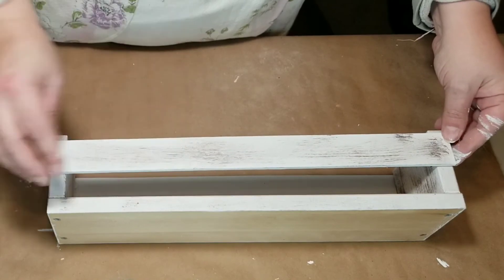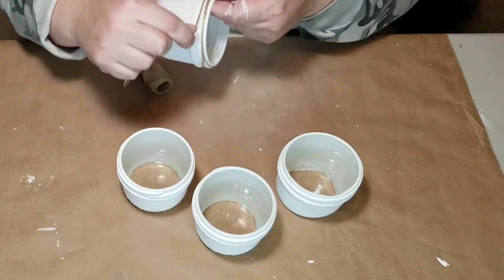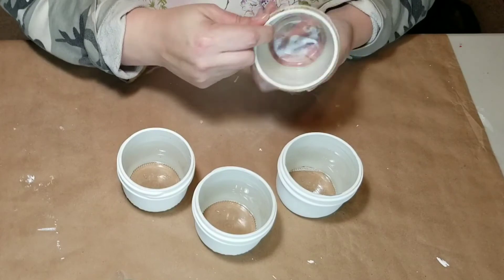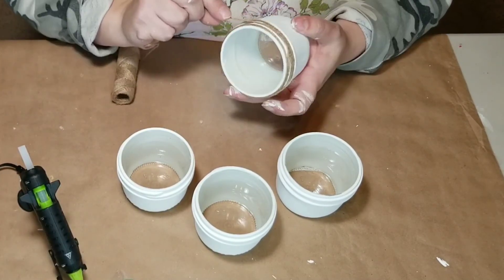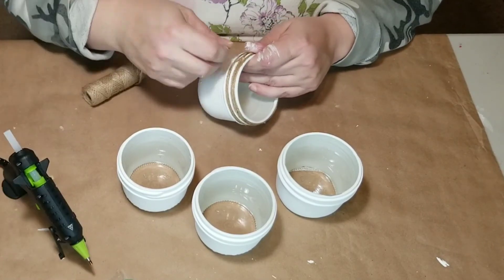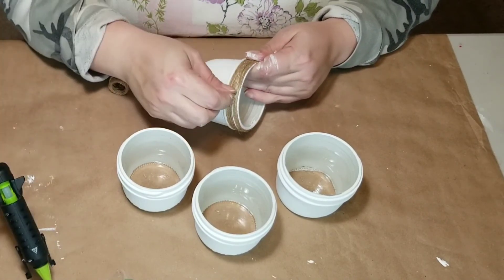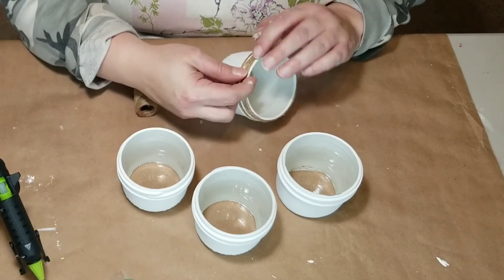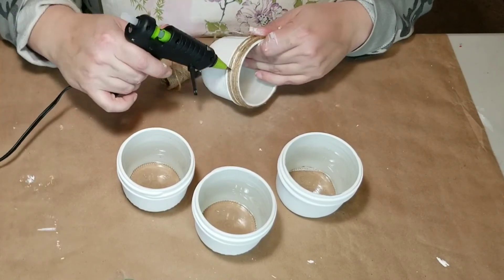I wanted to dress up my jars a little bit, so I'm taking some regular jute twine from Dollar Tree and gluing it all the way around the top of the jars. I wanted to cover up all the white threading at the top where you'd screw on the lid, so I went around it quite a few times to make sure all the white was covered.